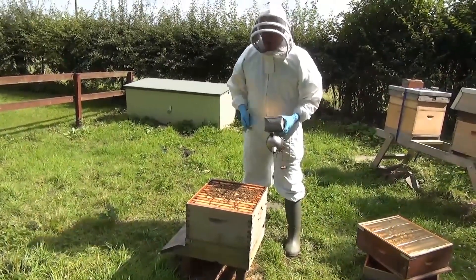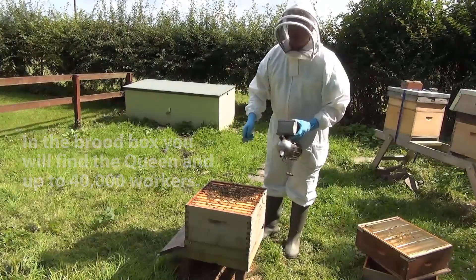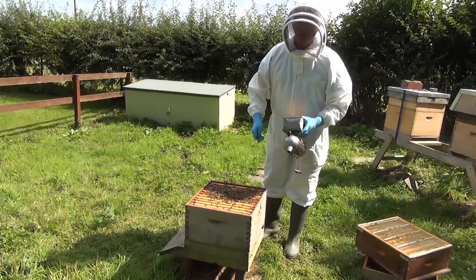This is where the baby bees are produced. In here there is a queen, maybe up to 40,000 sterile workers — sterile females, the worker bees — and a few hundred drones, the male bees.